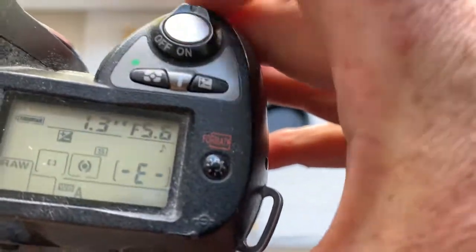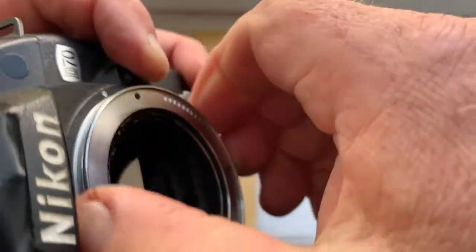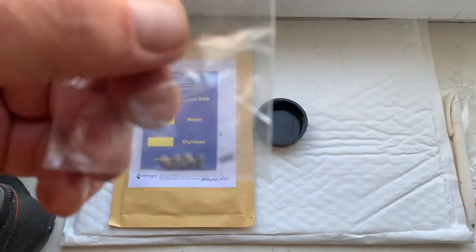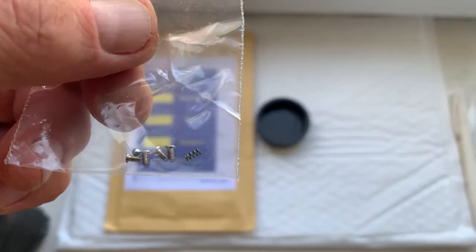This camera doesn't show focal length on the display. Only the higher models show this information. And this is the spare parts for the adapter, and this is the rear cap.